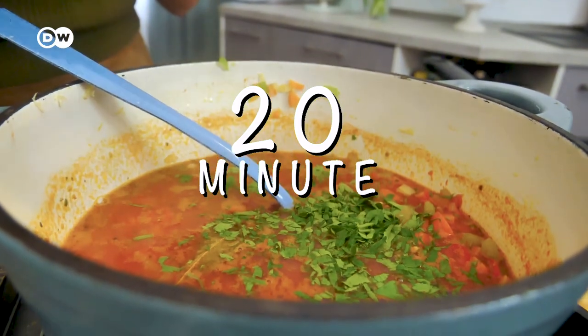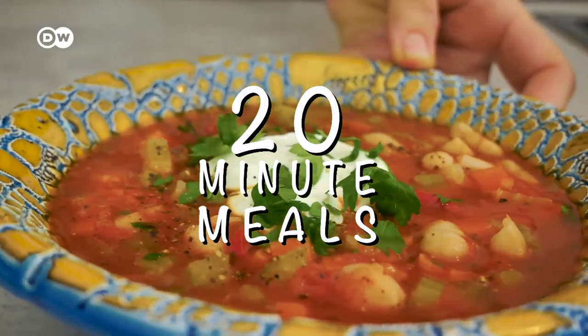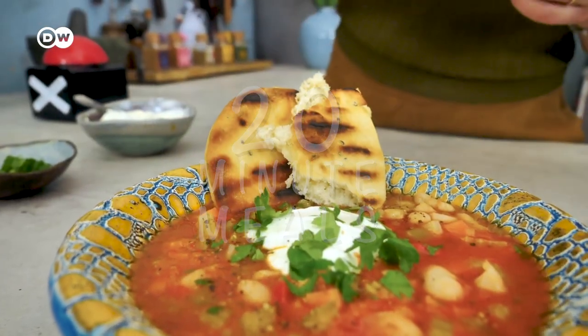Hello and a very warm welcome to 20 Minute Meals. My name is Felice Tastien and I will show you how to make delicious food in under 20 minutes. Today we make Fasolada, a Greek and very traditional soup with a lot of beans. So let's start.